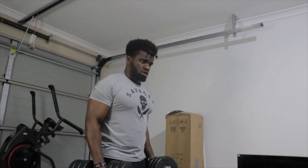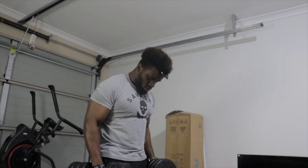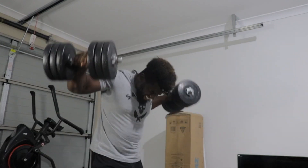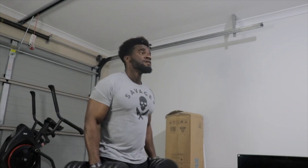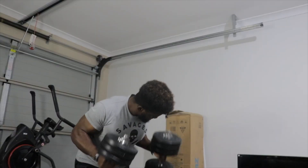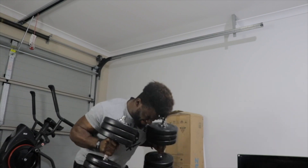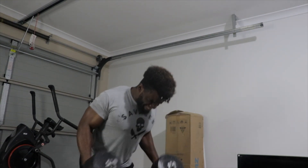Over here we have the lateral raises — that was hard but it's really really good. I'll be bringing more videos on bodyweight exercises you can do at home when it comes to training, because some people don't have access to dumbbells like I do, and I'm very happy and privileged to have them.